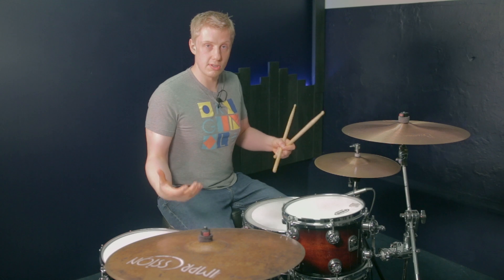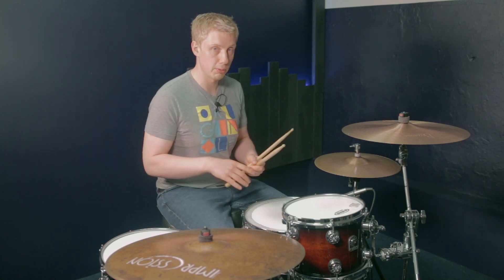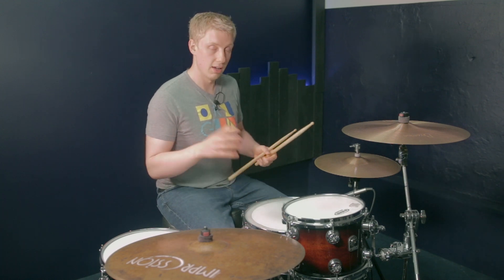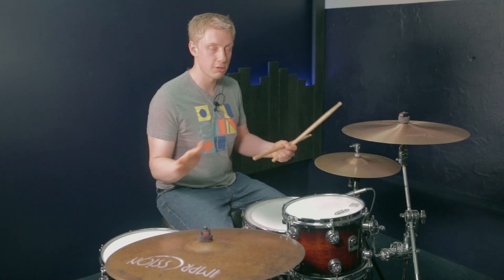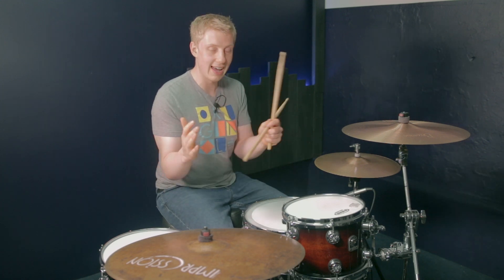Now there are so many options for the next six. We could just play another double paradiddle, or any different combinations — even just singles would work. What I'm going to do is leave that six up to you. It could be absolutely anything you want — anything that's six notes long, you can play in that last six.